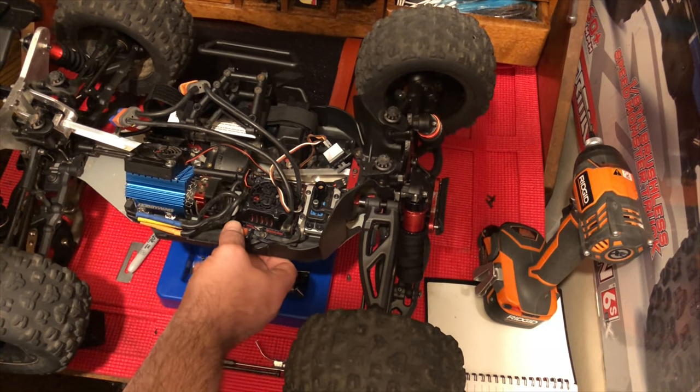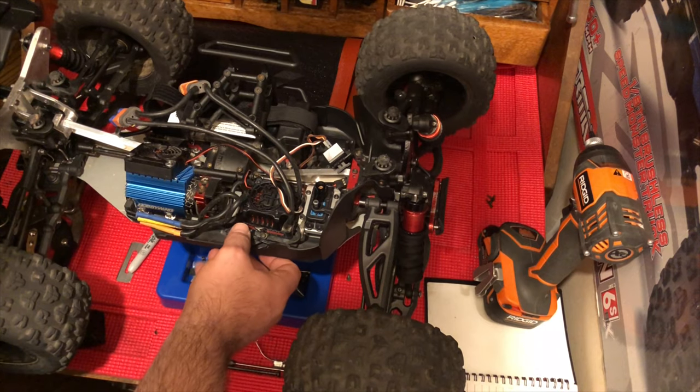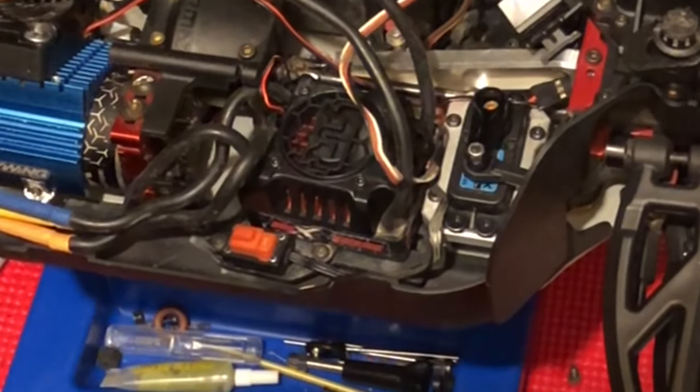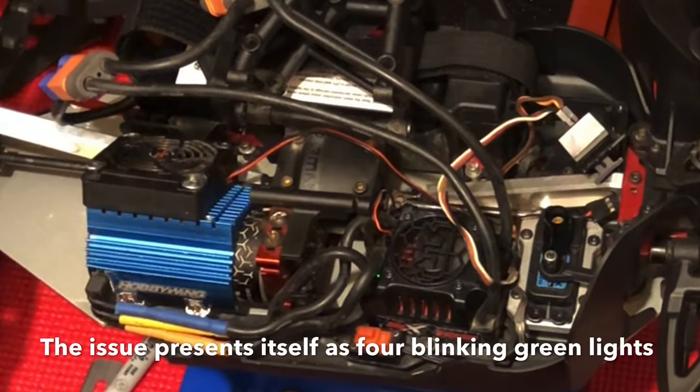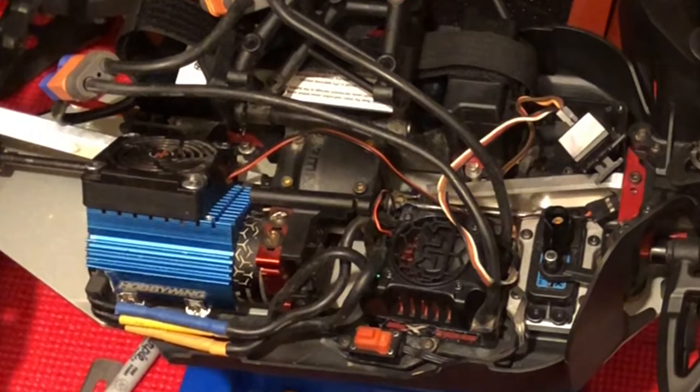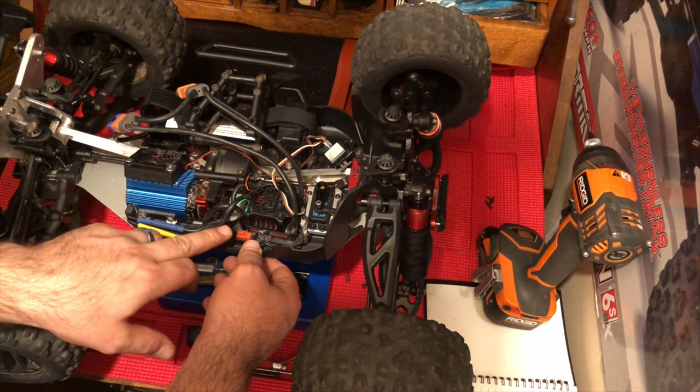Let me show you. I turn it on. I have a flashing green light. I've been doing a little bit of research and potentially the fix is as follows. So we've got the flashing green light.